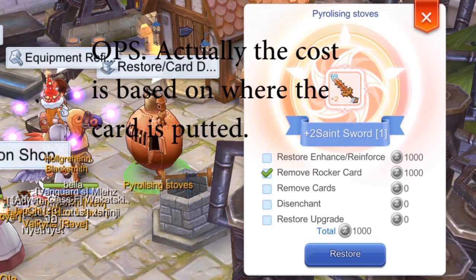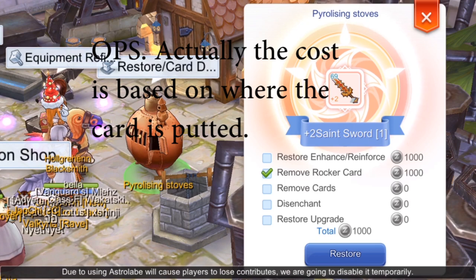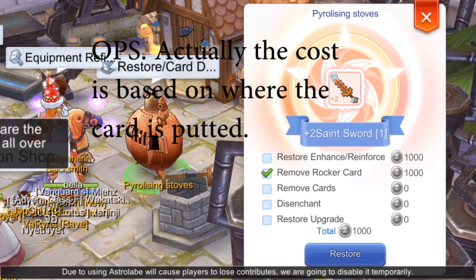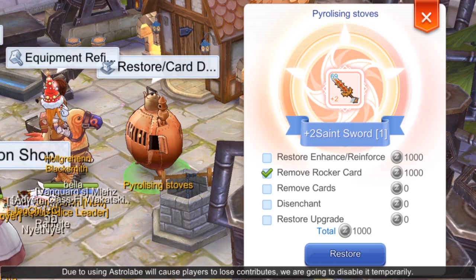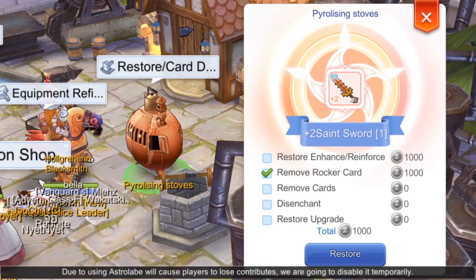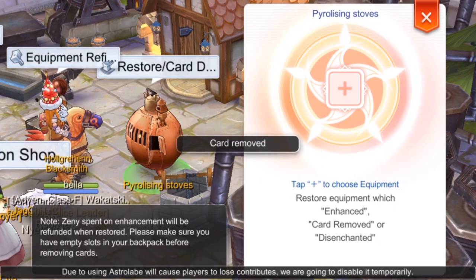Since we just want to remove the card, let's uncheck Restore Enhance. As you can see, it only costs 1,000 cent — so it's very cheap to remove and re-apply cards on your items. Let's click Restore. There you go, card removed!